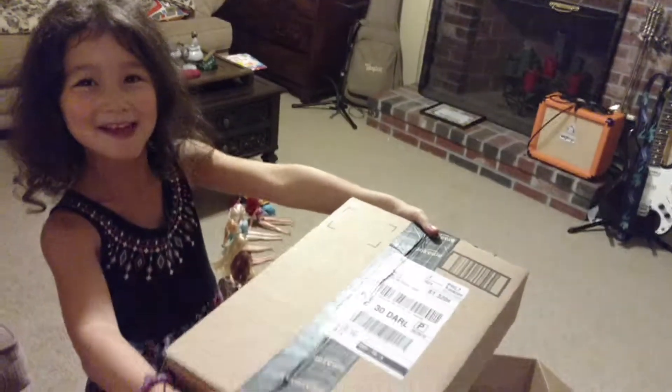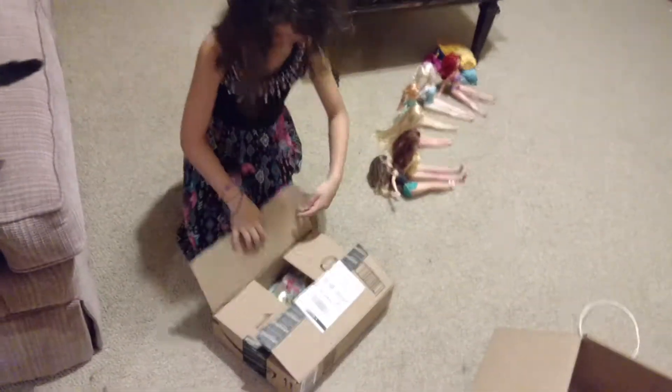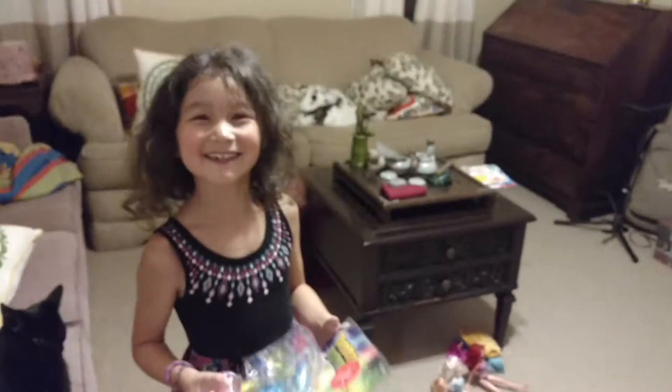There's a package that came in the mail. It's for you actually. It's a gift. I know. It's a bubble gun. A bubble gun. Nice.